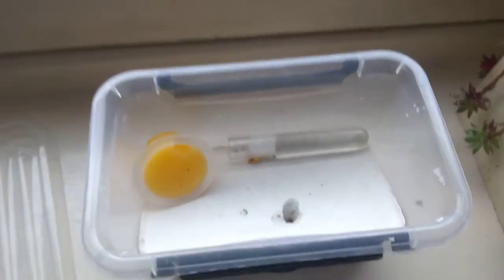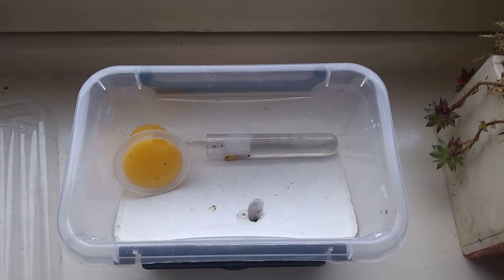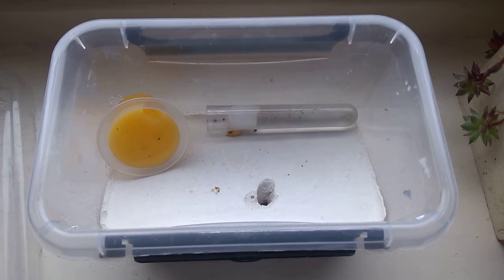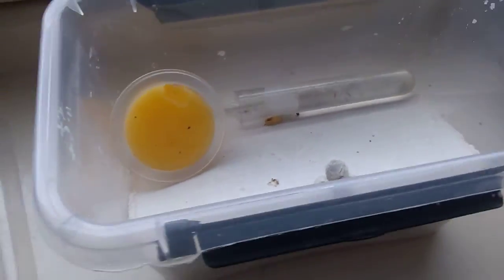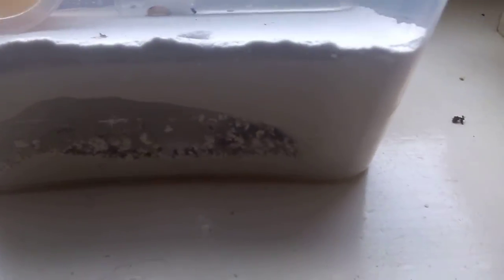I think having one slightly wet chamber is actually a good thing, because if it's too dry it can be bad for the queen and the brood. So just one chamber that is a bit wet will be perfect, since the rest of the nest is quite dry. I think it isn't bad at all.